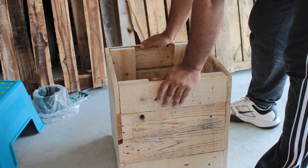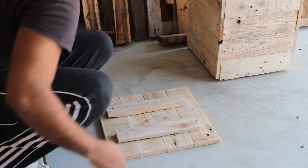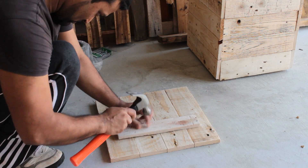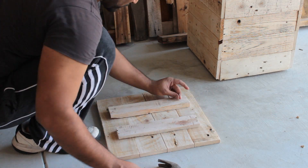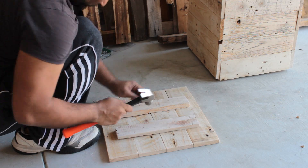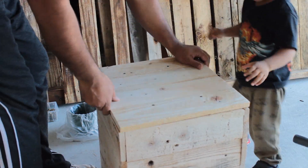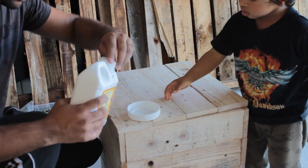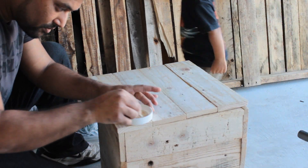Now let's put the lid together and place it over the box. This is another beautiful creation of the wooden pallet that is recycled into an excellent piece of work. This is a versatile piece of furniture which can be placed in the living room, bedroom, study, kitchen or even outdoors. To fill the holes I'm mixing sawdust with a bit of wood glue and then filling the holes up with the mixture.